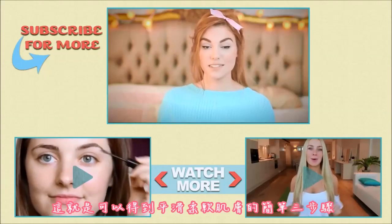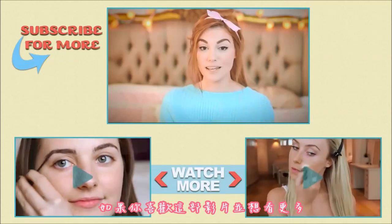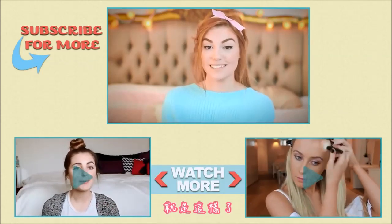So these are just three simple steps that you could do to get very smooth and soft skin. If you enjoyed watching this video and you would like to see more of me, you can check out my channel and you can subscribe to Awesomeness TV to hopefully see more of me in the future. And that's it.